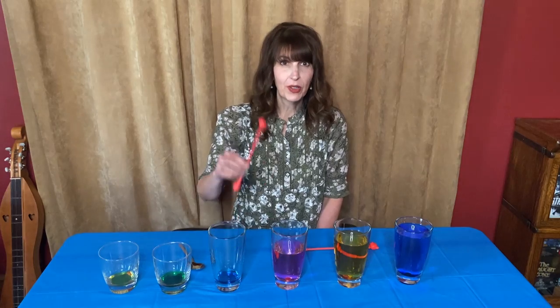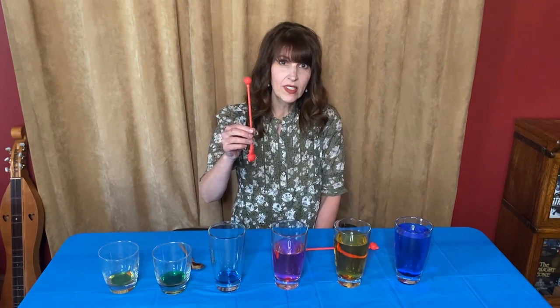I added water in each glass in different amounts. You can use a plastic mallet like this one from my toy xylophone.